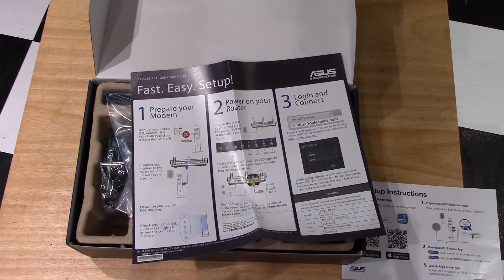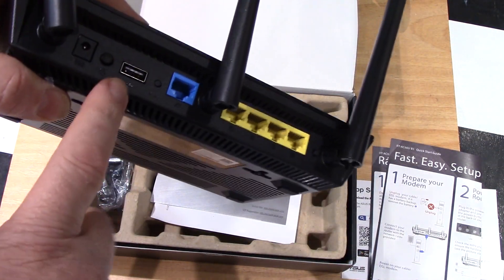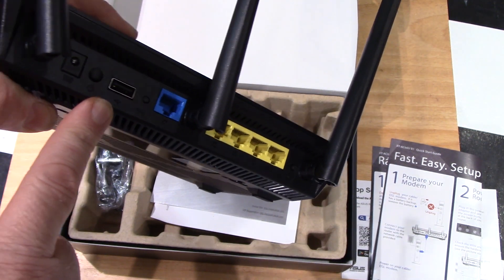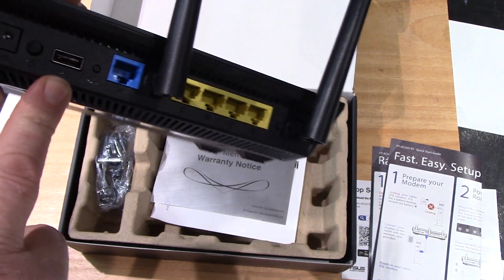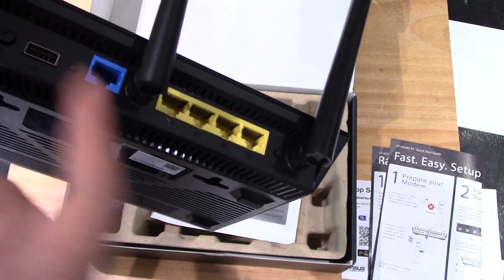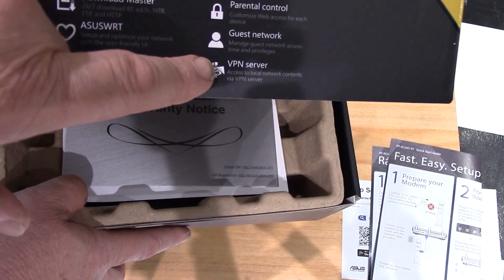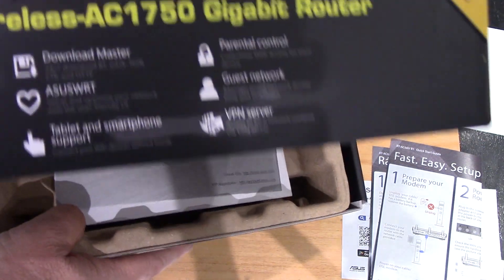It's showing you how to do an easy setup — basically telling you to power off your modem, and if you have a battery backup for your modem, make sure the battery is pulled out or you restart it. Then you power on your router and log in and connect. One of the things I personally liked about this router is that it has USB available, so I can have network storage for my network. It also has the ability to support a VPN setup.